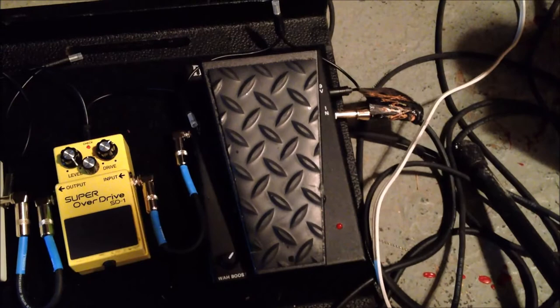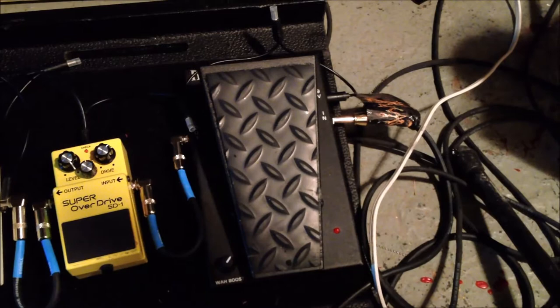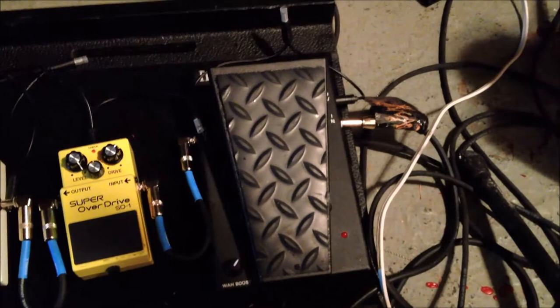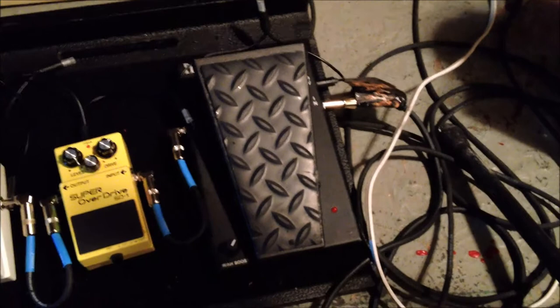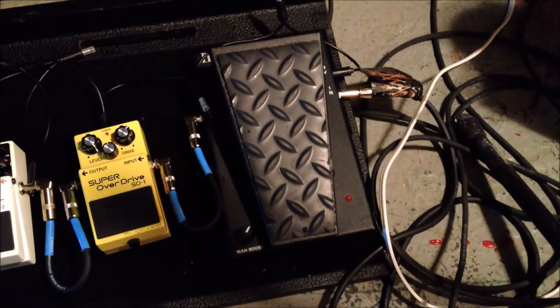I first learned about the Morley pedal from Moises from Chrisium. I was on tour with Chrisium, Ragnarok, and Behemoth — must have been about 10 years ago, it was a European tour. I seen them using it and I just asked if I could try it out, because I really didn't like the other wah pedals and always felt they felt uncomfortable. I used it and pretty much since then I've been a fan of Morley. I'm open to trying other ones in the future, but for now this one seems to work really good.